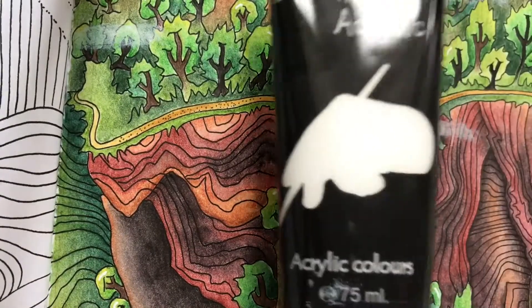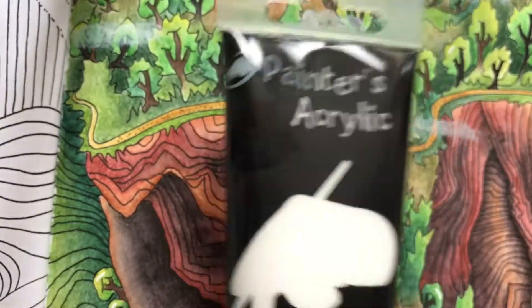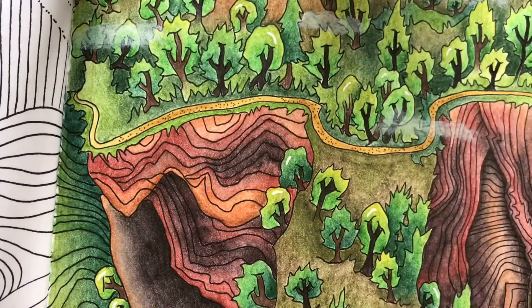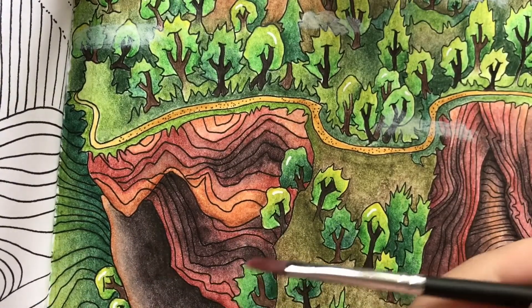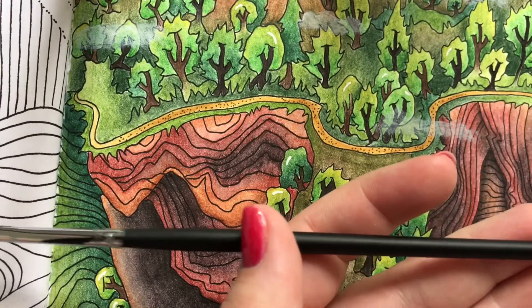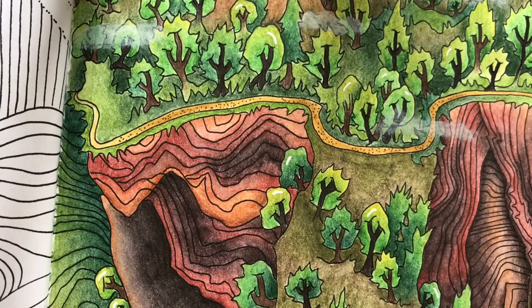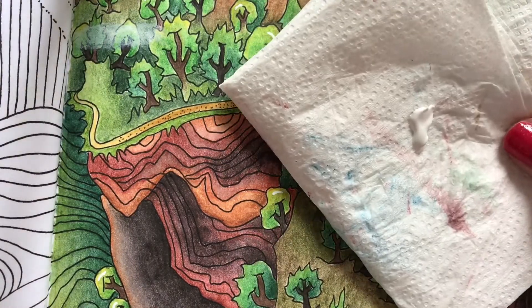You're going to need some acrylic paint in white — mine is just cheap from the grocery store. Some kind of a little brush, again I just have a really cheap one. You see it's tiny, and something to have the acrylic paint on.